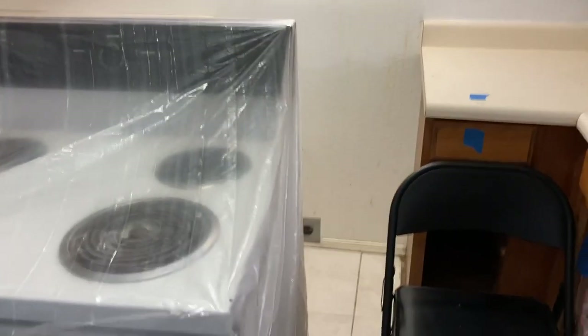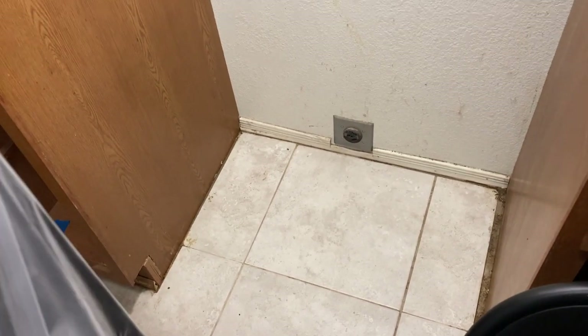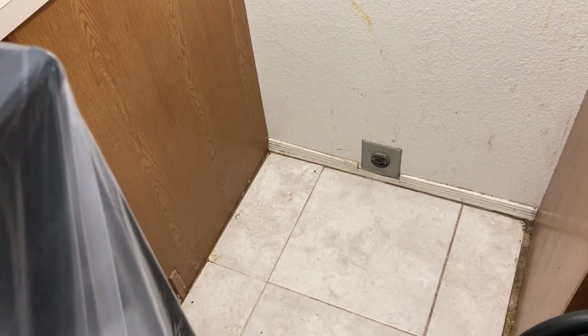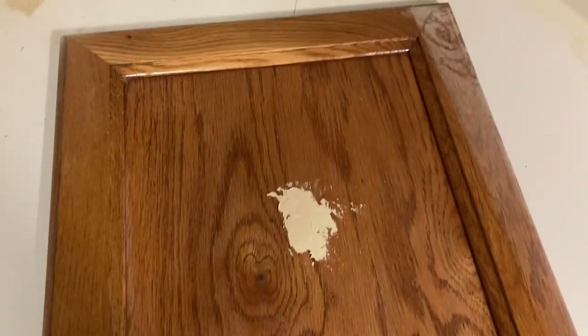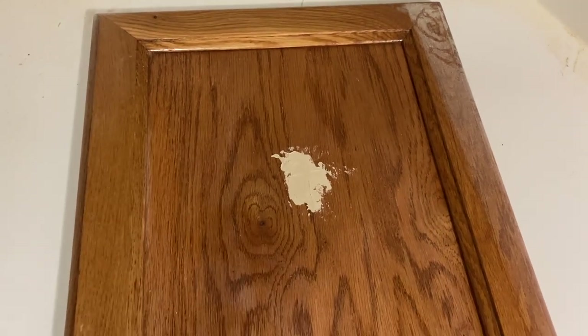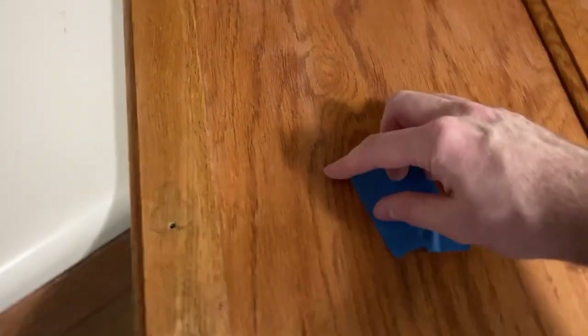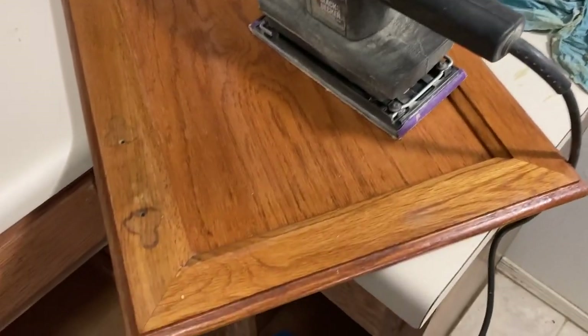It gave me a good opportunity to clean behind the oven — this was such a gross mess back there. Hasn't been cleaned, probably for 20 years or more. And now I am sanding. You can see right there I used some wood filler — there was a gouge in that door, so I filled it. Now I just need to sand it. I'm taking off the number label temporarily, and I have this pad sander to sand it.